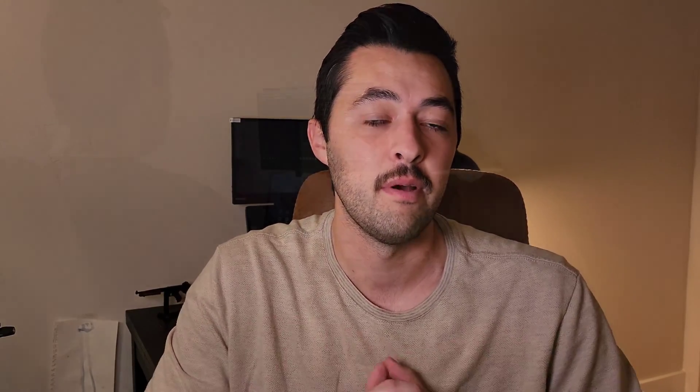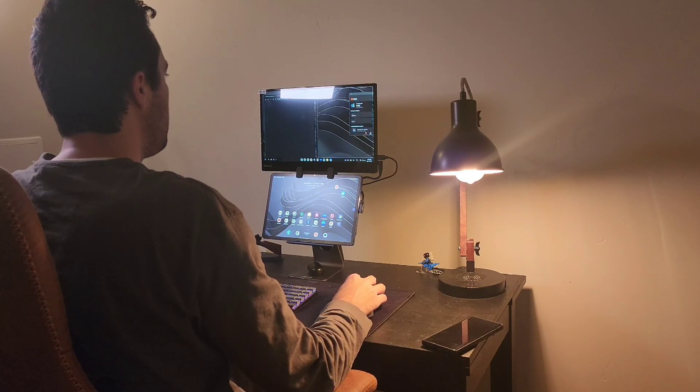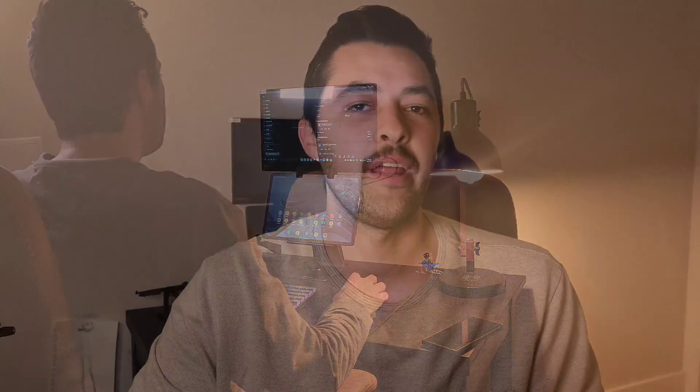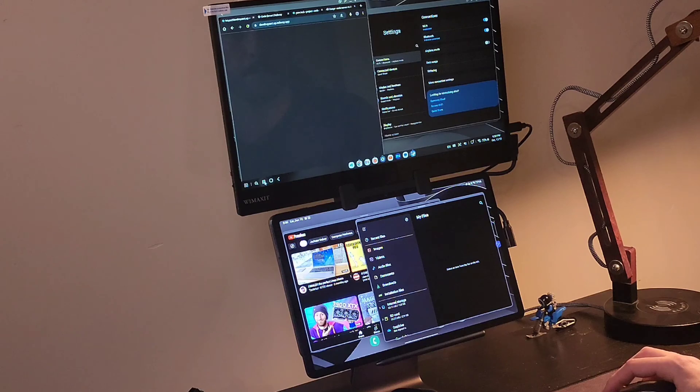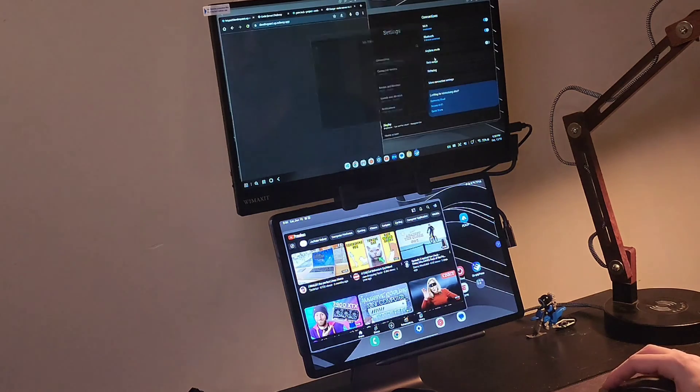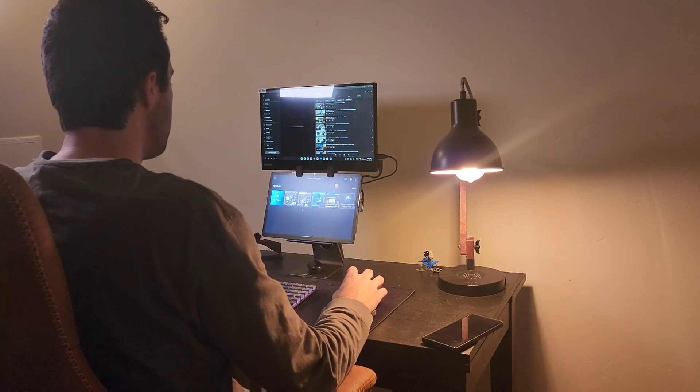Now I'm going to show you my full Samsung DeX setup — keep in mind yours might be different. You might be using a phone rather than a tablet. I found that using a tablet with an external monitor is the best option for a Samsung DeX setup. I have the Galaxy Tab S7 Plus with a matte anti-glare smudge screen protector, and having that external monitor is crucial — two screens give you a lot more productivity.